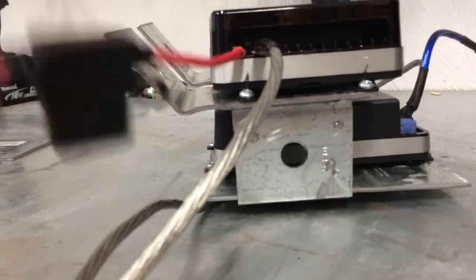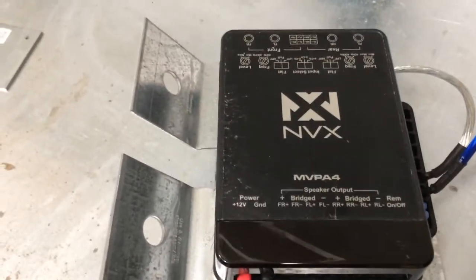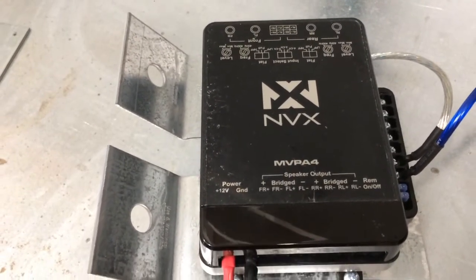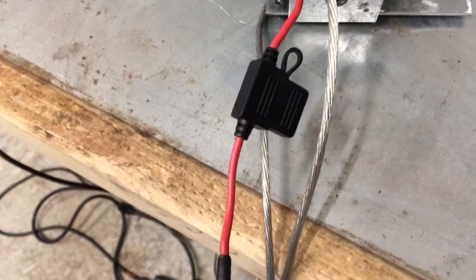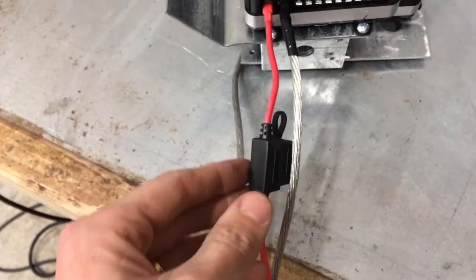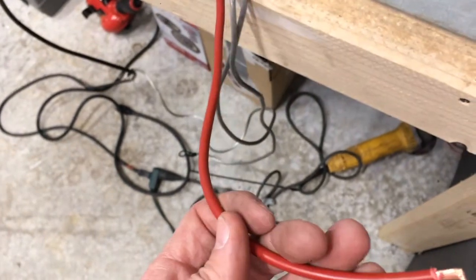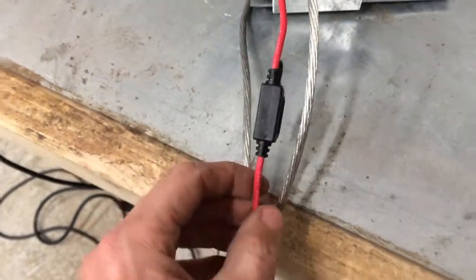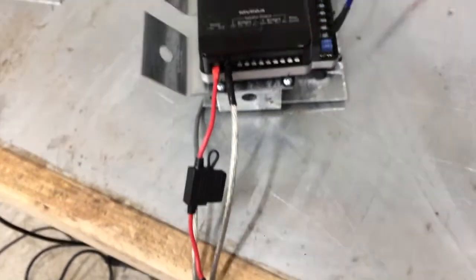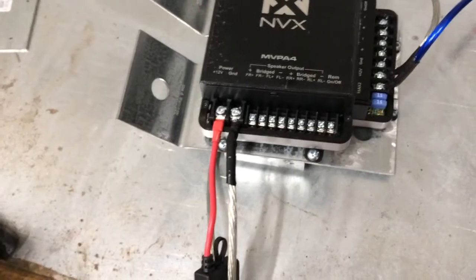This is the inline fuse that comes with the NVX MVP4, or A4. I know it's not the recommended 8-gauge wire by NVX, but that doesn't really matter because I've attached 8-gauge after that. Even though this section is about 12 gauge wire, it's so short that it won't be a factor in limiting current to this amplifier, which is a highly efficient Class D amplifier at roughly 90% efficiency.